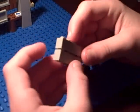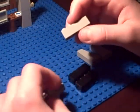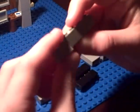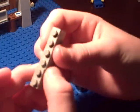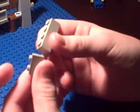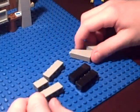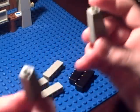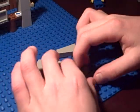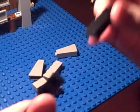You're gonna need a 1x4 with studs. You're gonna need a 1x6 with studs, but I couldn't find one of the right color, so I just got a 1x4 and a 1x2. It's better if they're gray and black like I have, because it looks like a TV. So you're gonna need two of these slanted pieces, and you're gonna need two more 1x4s black.